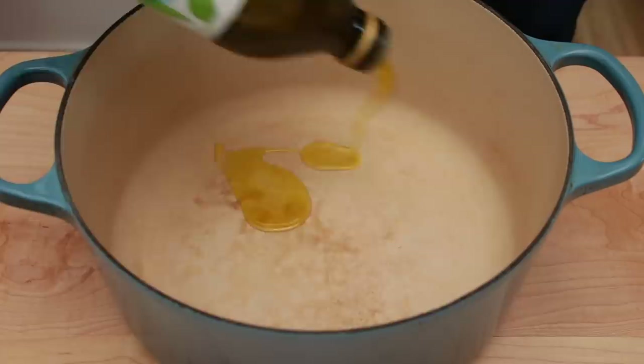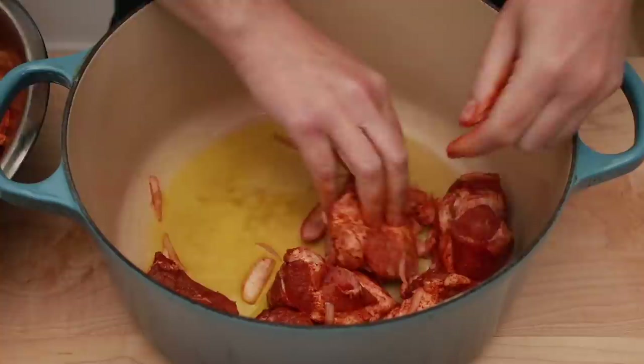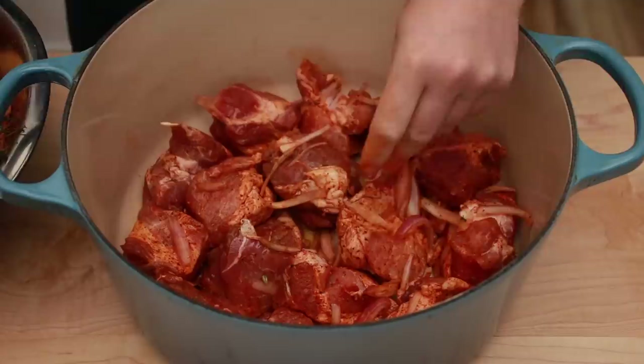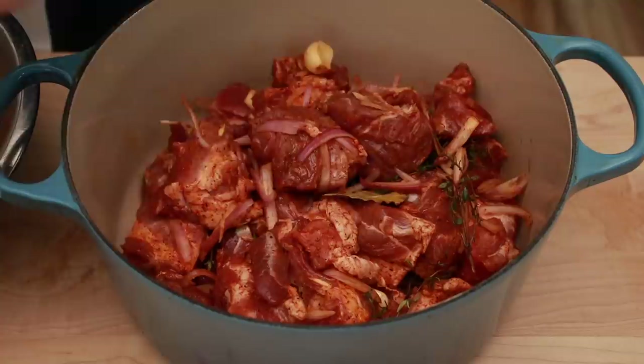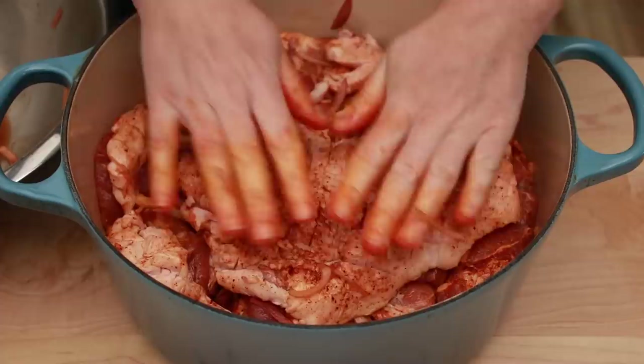Put a couple of tablespoons of olive oil in the pot and swirl them around to coat the bottom. Find the pieces that have some fat on at least one side and place them fat side down until you cover the whole bottom of the pot — the fat will insulate the meat from the direct heat of the pot. Dump the remainder of the meat into the pot along with all the aromatics and cover the top with the blanket of fat. If you didn't end up with a blanket, save the fattiest pieces of pork for the top layer and place them fat side up.